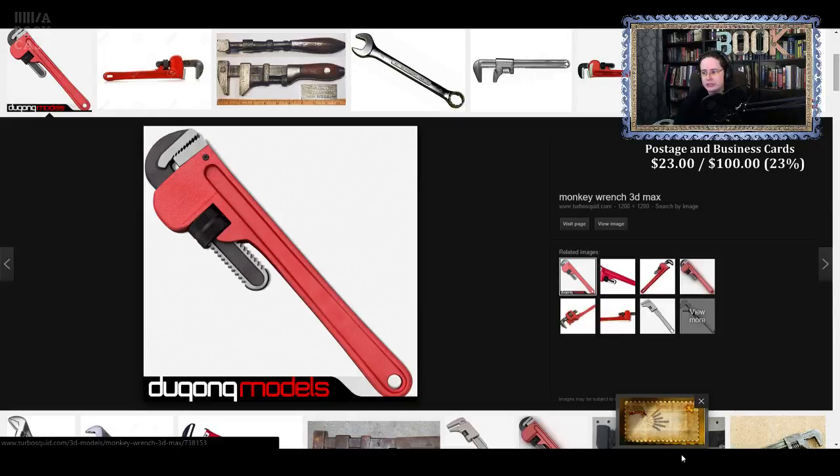One day we were in Lowe's, which is a home improvement store — you buy a whole bunch of home construction items there. We were talking to the electrical guy, and for whatever reason my dad could not think of the name of this stuff and started describing it. The guy there, who was an electrician, described it as monkey snot. So from then on we called it monkey snot.